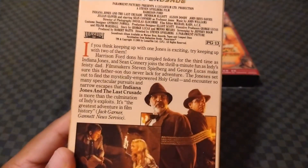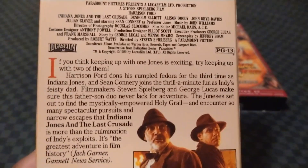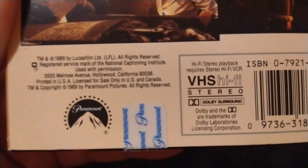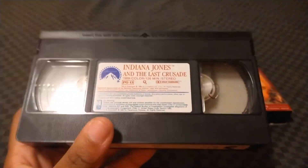Here's the back. If you want to read the description, you can pause the video. Here's Indy and his father being tied up with a fire, and here's Dr. Indiana Jones and Elsa Schneider with the tombstone. There's the legalese dated 1989, and there's a Paramount Sealed logo. Here's the sticker label and the end label for The Last Crusade — manufactured in the 52nd week of 1989.